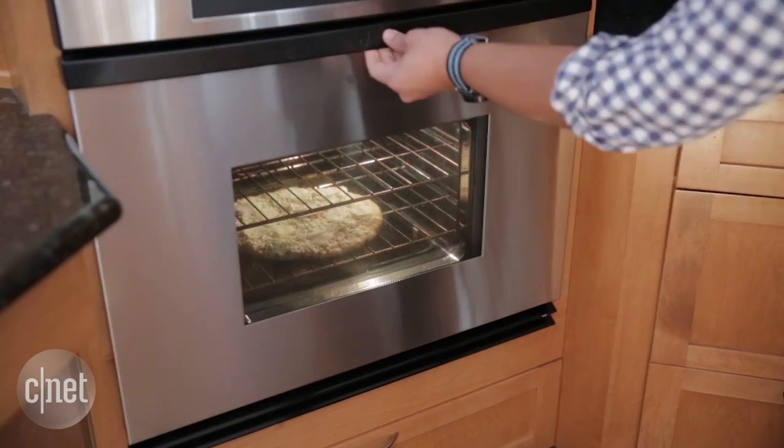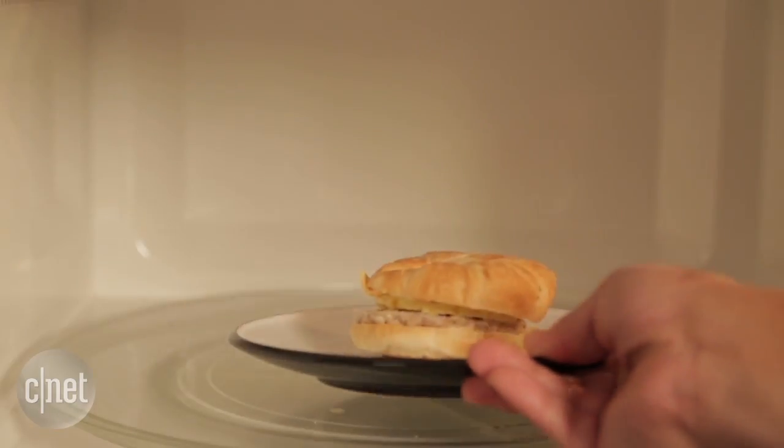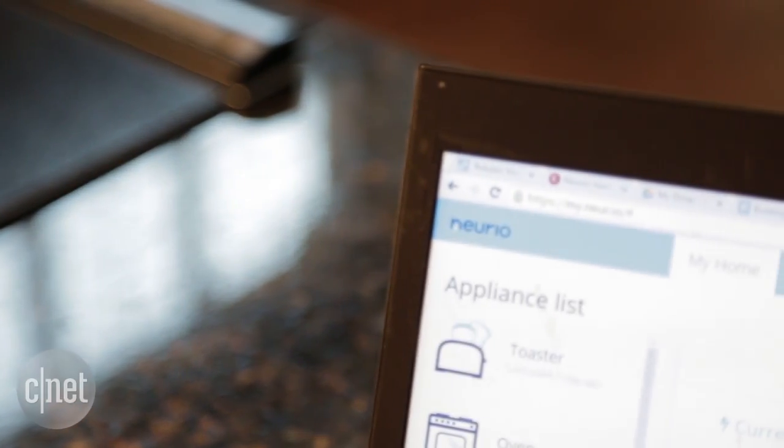We're talking ovens, ranges, microwave ovens, dishwashers, even powerful coffee makers. Okay, now we're going to find out exactly which one of our gadgets is running up the bill.